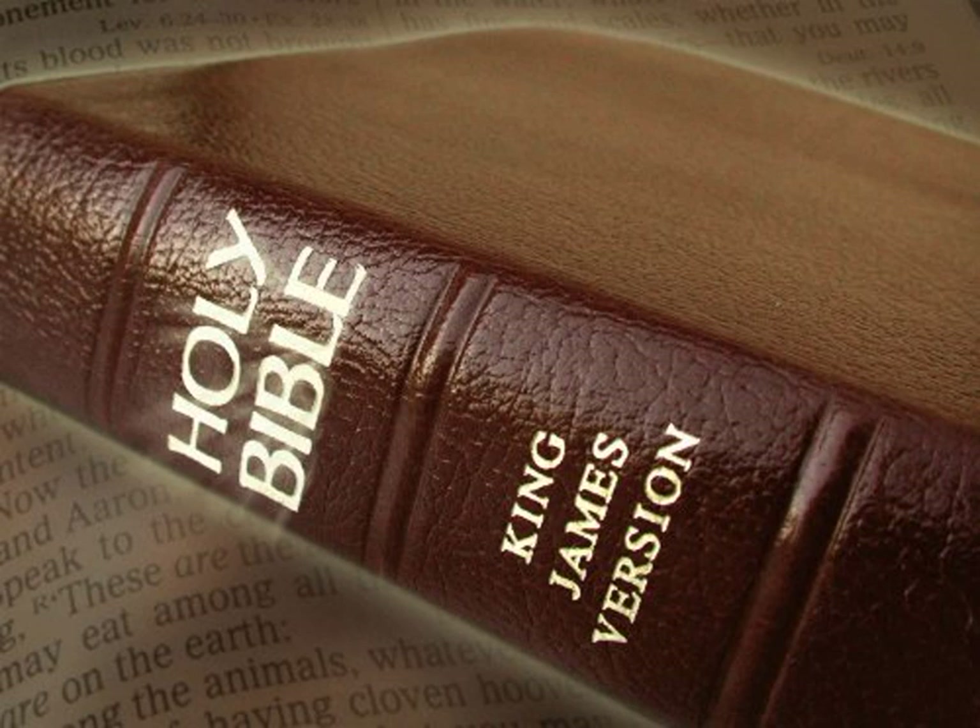And thou shalt make for it a grate of network of brass. And upon the net shalt thou make four brazen rings in the four corners thereof. And thou shalt put it under the compass of the altar beneath, that the net may be even to the midst of the altar.